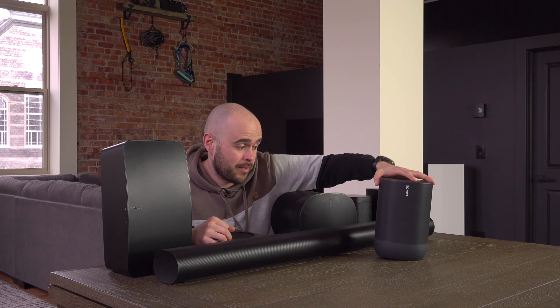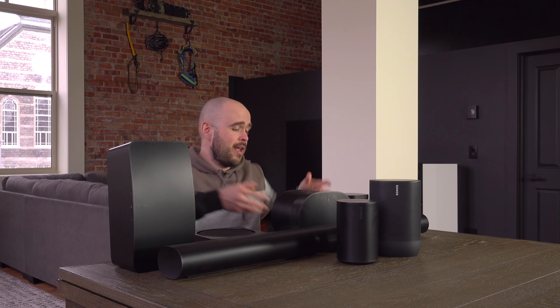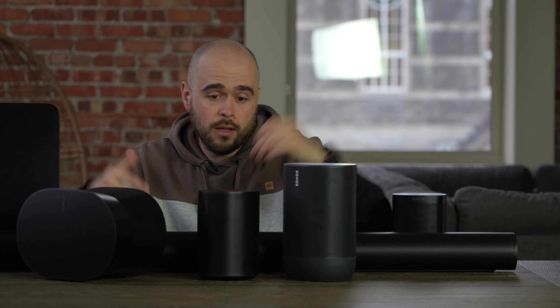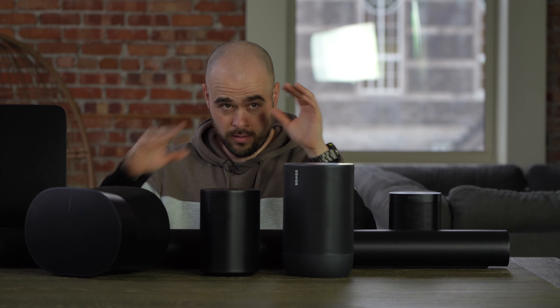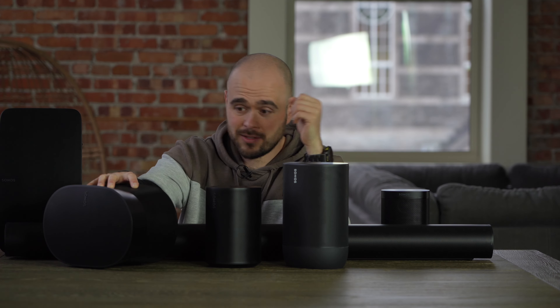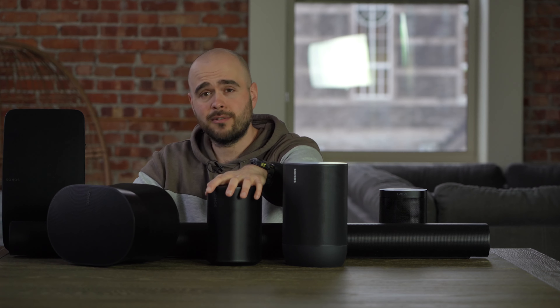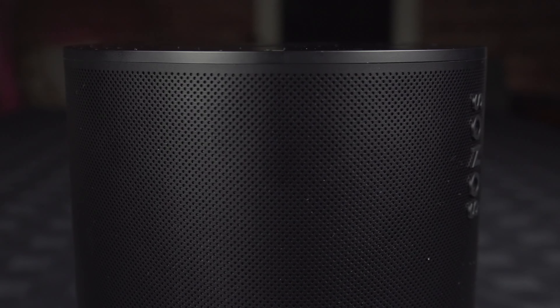Then there is the Bluetooth speaker category. The Sonos Move is a Bluetooth speaker. The Sonos Roam, which I did not recommend, is also one. The ERA 100 and ERA 300 are also Bluetooth speakers, but in a different way. The Move and Roam are on their own when on Bluetooth — disconnected from the rest. The ERA 100 and 300 have a Bluetooth connection on which you can connect your phone or computer, and they can share that Bluetooth connection with other Sonos speakers in your system.